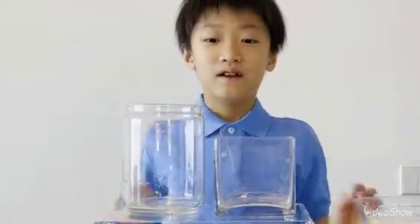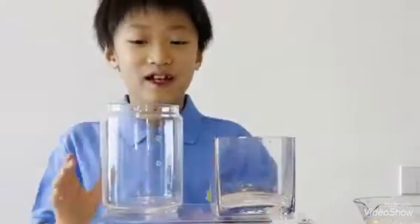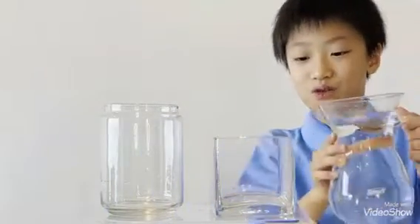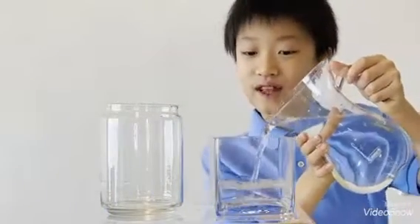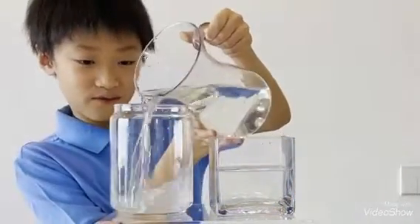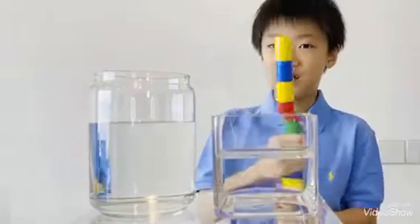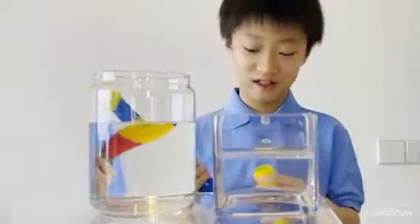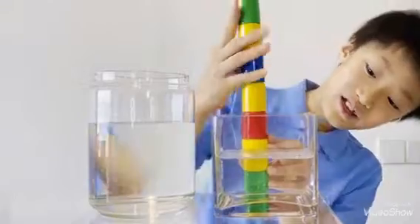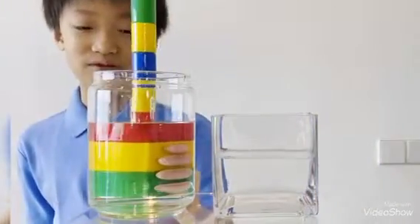We have a flat surface base and a curved surface base. Let's see how we can change this bar. First, we are going to put water to the flat surface base, then we are going to put it all to the curved surface base. Let's change this bar into something different. The flat surface base doesn't change, but the curved surface base changes.